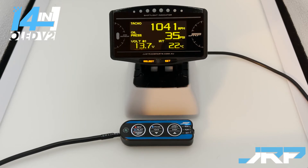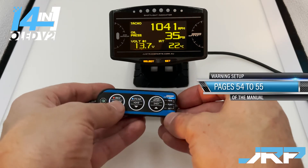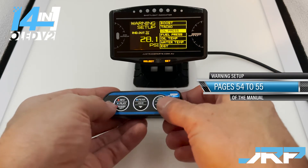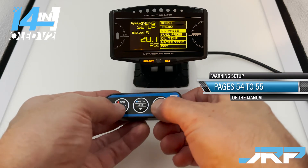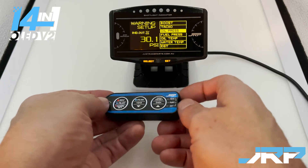Now we're going to show you how to set up the basic oil pressure warning. It's pretty straightforward — you just want to make sure your vehicle's oil is fully warmed and at idle. Take a look at what your oil pressure is. As you can see here, 35 PSI around that figure will be what the oil pressure will be. So now what we do is move the switch down to set, press the record button, navigate down to oil pressure, and set it maybe 5 PSI below — you just don't want it triggering when you're idling, so we might set it at 30.